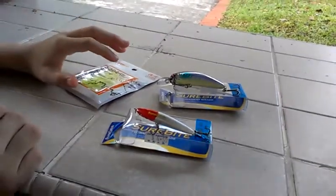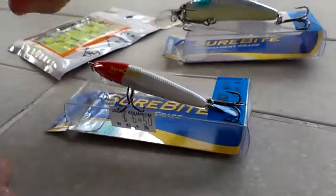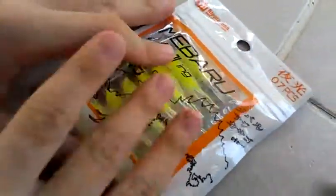Hey, fishing here, and I'm here with my friend who is now cameraman. He's later going to review this lure and I'm going to review this lower and this lower. So I'm going to start with this one now.